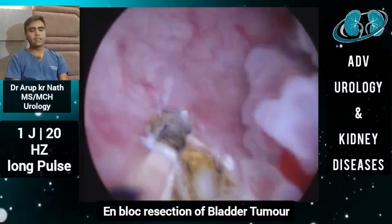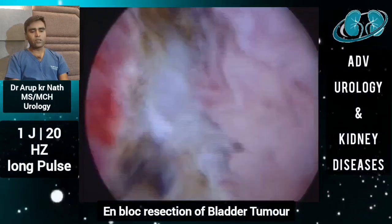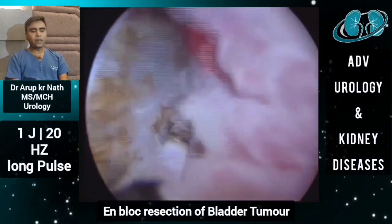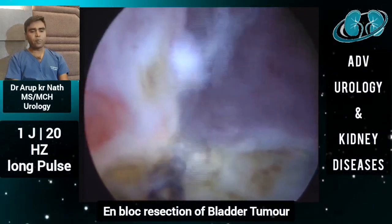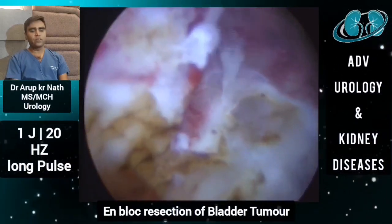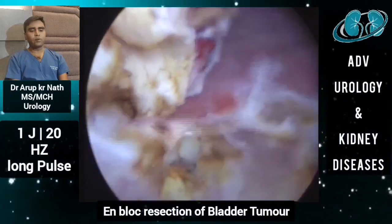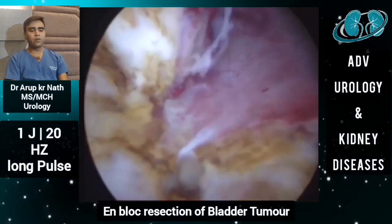There should be less chance of implantation of tumor tissue to the bladder or urethra. In our recent cases, we are not even using continuous irrigation — just placing a two-way catheter — so we are avoiding postoperative irrigation. We are performing all en-bloc resections of bladder tumor using thulium fiber laser as a day-care procedure. The catheter will be removed after 48 hours, and the patient goes home the same day.